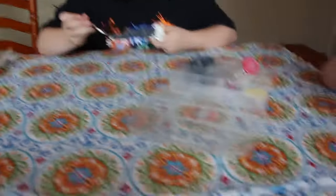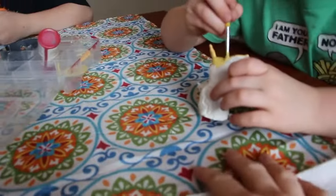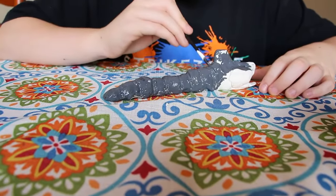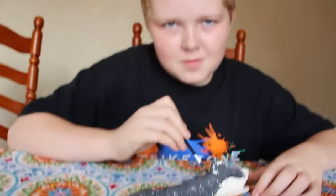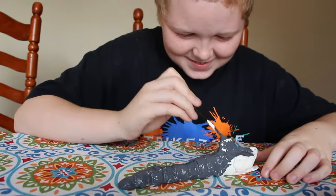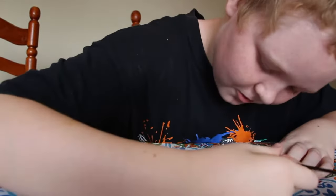It's the next day — we gave our little characters 24 hours to dry, and now they're going to paint them with acrylic paint. We may have gone a little crazy with the clay, but I think it looks great!